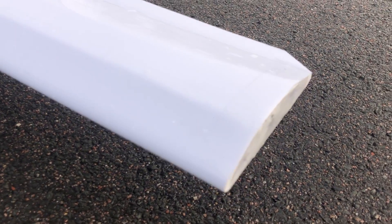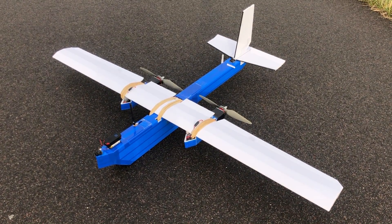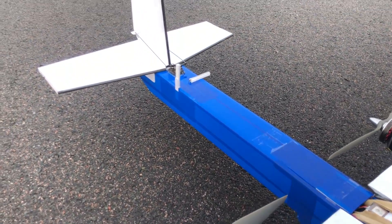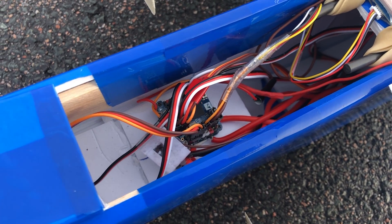The fuselage length is one meter. The front part of the fuselage is five inches tall and two and a half inches wide, and the back part of the fuselage is two and a half inches tall and two and a half inches wide, which is a perfect square.